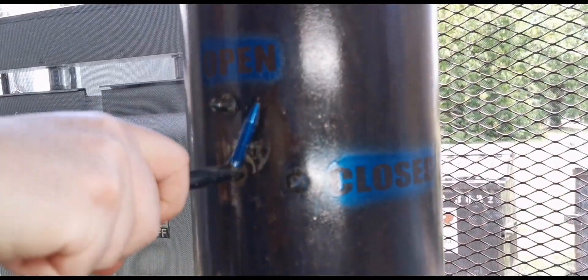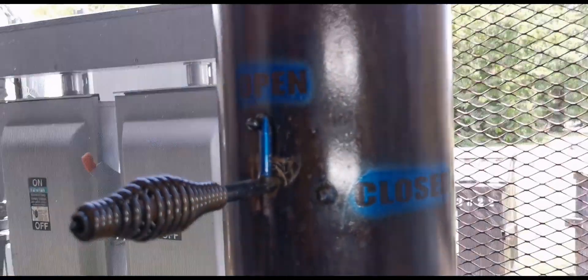There is a handle to manage the damper, and I'm happy to see that it's very solid. Those things always break.